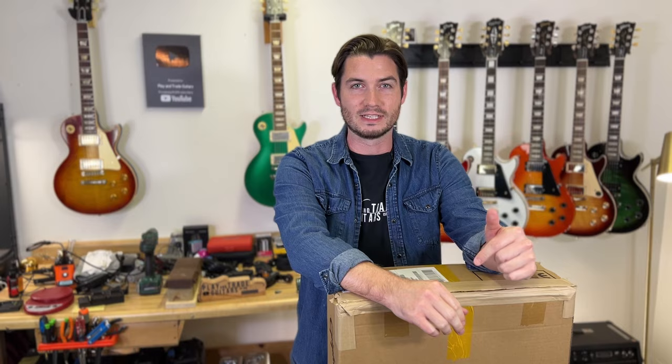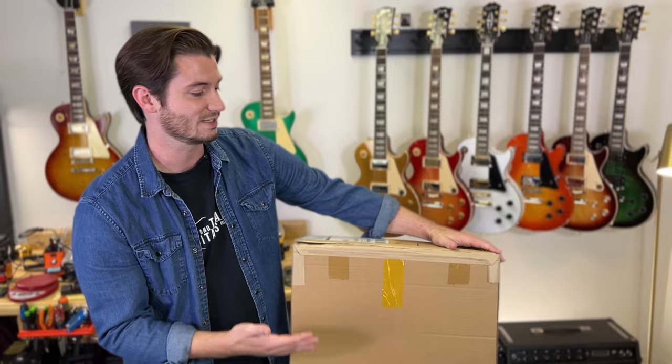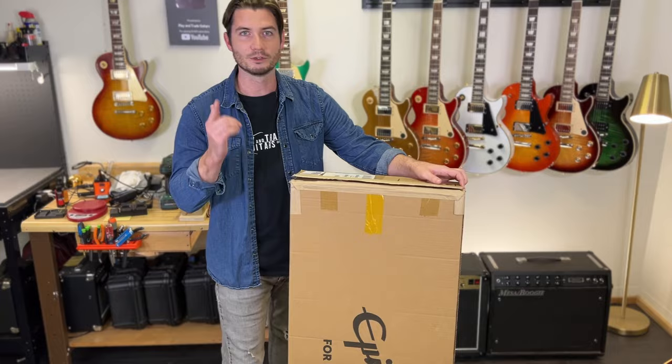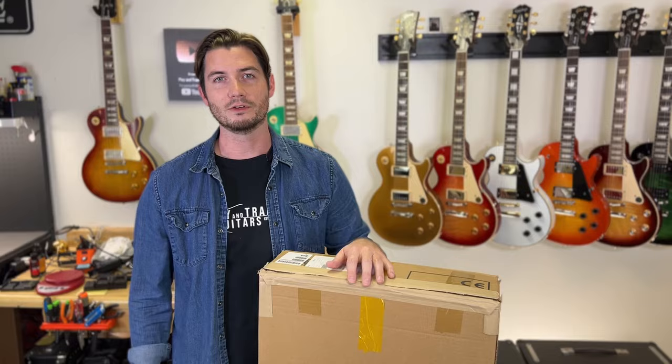Today we're talking about a brand new release from Epiphone and Gibson — a pair of guitars celebrating Noel Gallagher and Oasis. I'm super excited to unbox, talk specs, plug in and play the Noel Gallagher Riviera from Epiphone. If you're in the market for it, the Zounds link is down in the description. We've partnered with Zounds to bring you an unbiased review and demo. You decide — drop a comment as we go.